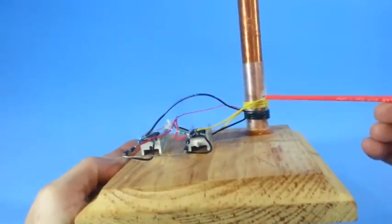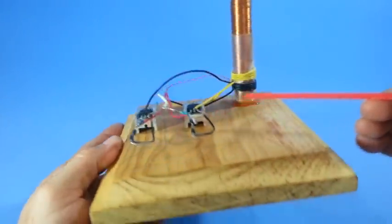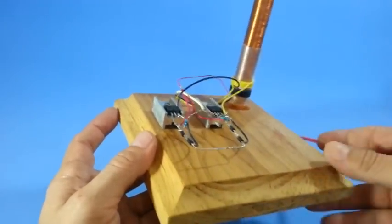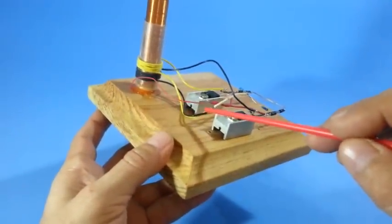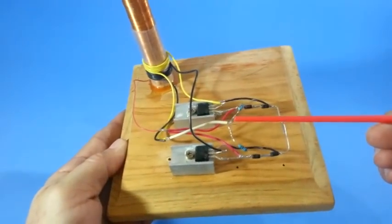The upper end of one coil goes to one of the collectors and the upper end of the other coil goes to the other collector. Now the lower ends of both coils are connected together to the midpoint of the resistors.